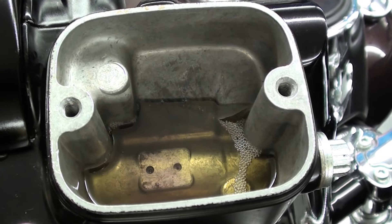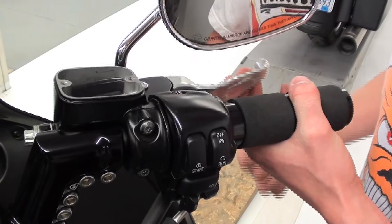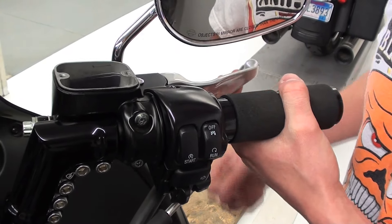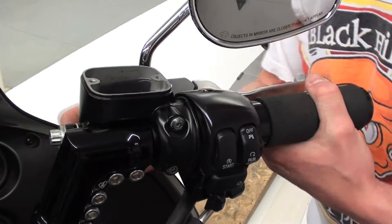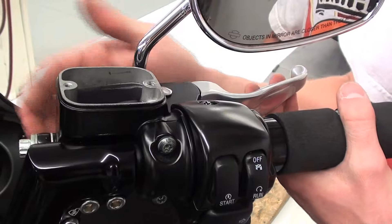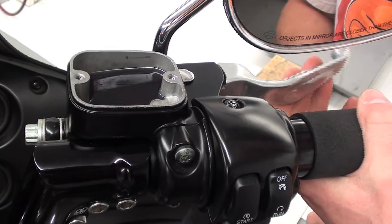Now that we've pushed all the fluid up into the master cylinder, we're going to work with the lever itself to get the rest of the air out of the top of the line. All we'll do is just pump the lever a little bit — give it some quick pumps, then release. That breaks loose those air bubbles. Every now and then, just tapping on the banjo bolt itself breaks those air bubbles loose from that joint.